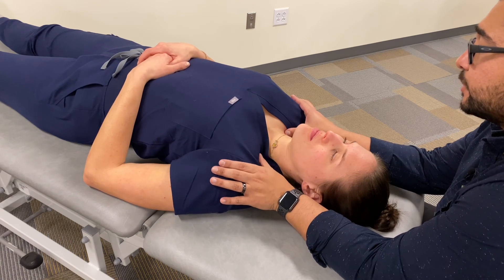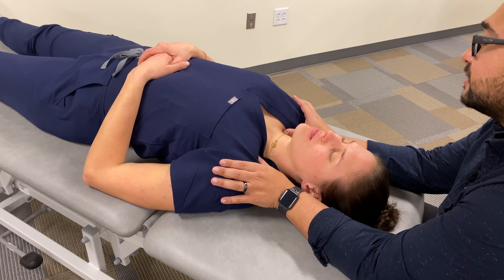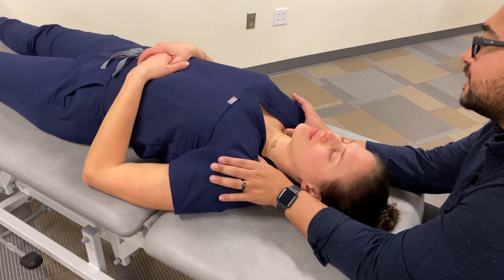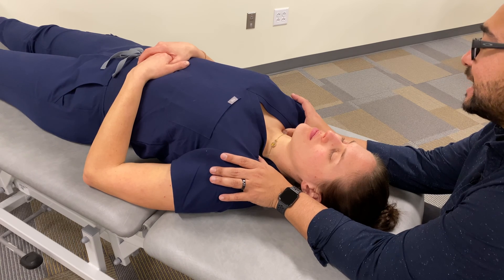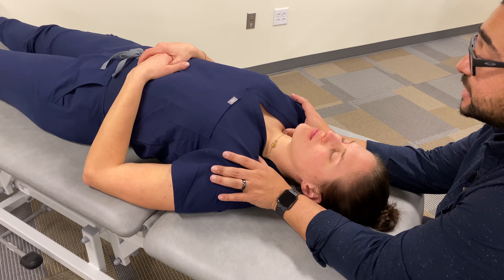Once we're posterior to the clavicle, we can layer palpate down to the fascia, directing our force inferiorly. And once we've directed that force inferiorly until we feel some kind of tension, we can then test different directions of motion for increased tension.